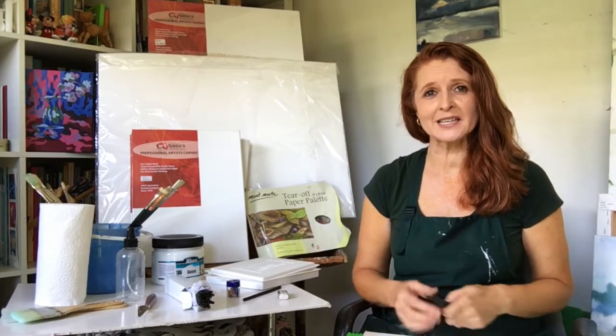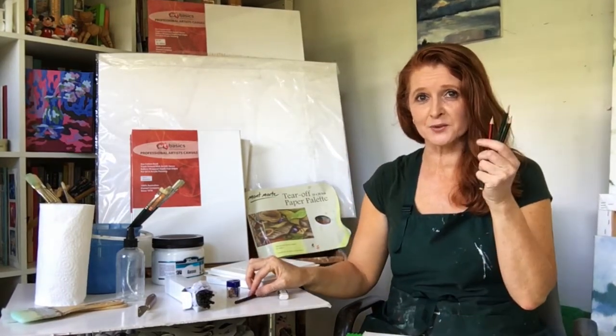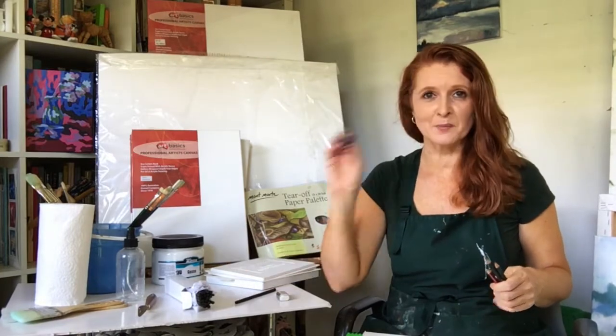So I thought now that we might go through the equipment. For drawing you'll need some charcoal, some pencils — lead pencils, 2B I use but any Bs are good — an eraser and a pencil sharpener, and also a sketch pad, A3 size.